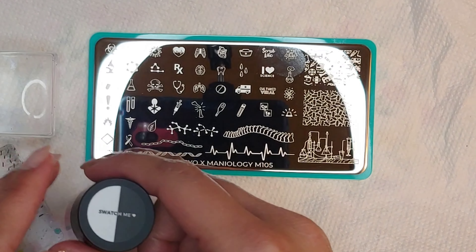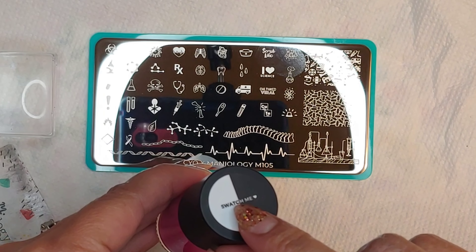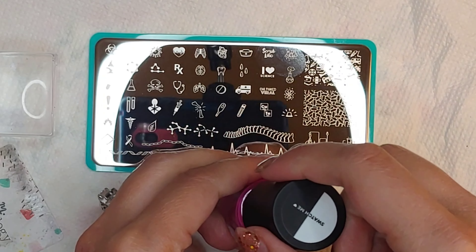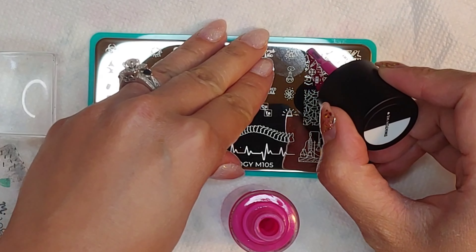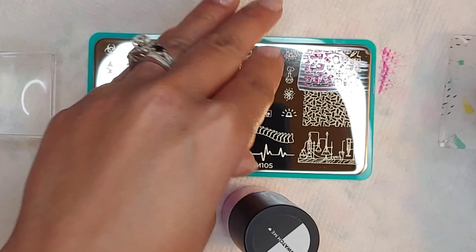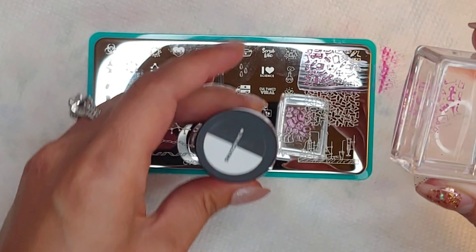On top of the stamping polishes there's a white swatch area and a black swatch area, so once you stamp an image you can see how it shows up against both a light and a dark background. Let's try this hot pink color over a big image so it covers enough space on both backgrounds. With stamping you have to work quickly before the image dries.